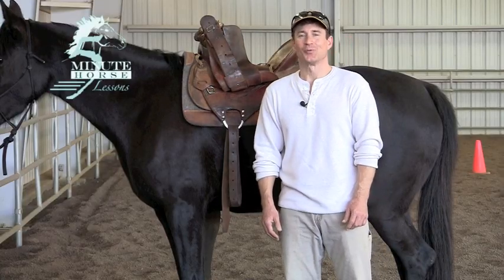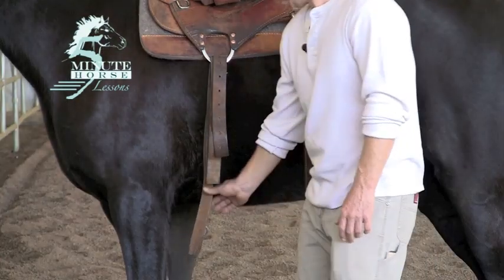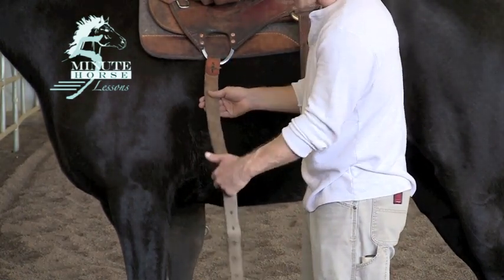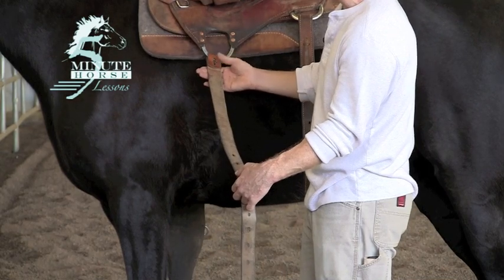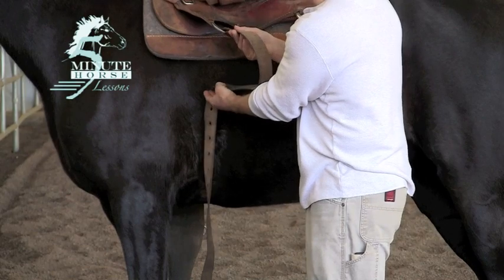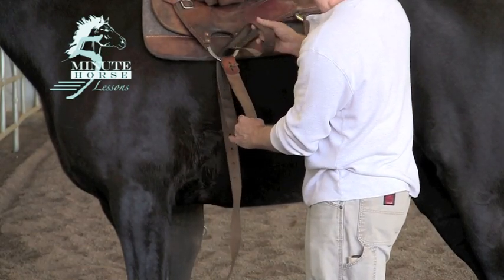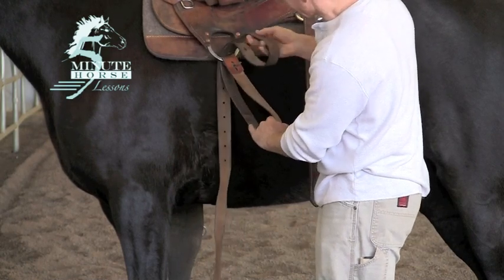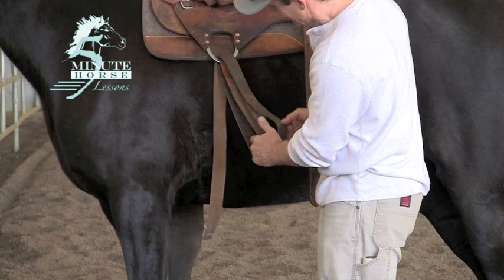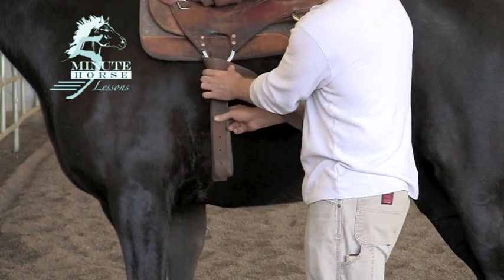A quick tip when tying up your latigo as you unsaddle your horse: as your latigo hangs free, come out about halfway down the latigo. Grab here at the D-ring with your right hand and pull that D-ring away from your horse. With the other hand, go next to your horse and push it through the D-ring towards you, bringing a loop out. You'll have a loop in your hand, then adjust the end of the latigo — so you have a loop, and a loop, and your free end. With your free end, just tie your Texas Tee.